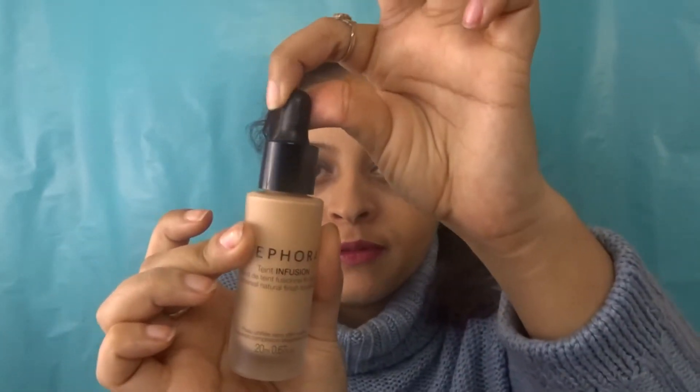Hey guys, today's video is going to be a review and first impression of the Sephora Tint Infusion Foundation Drops. This is how the bottle looks - it's an ordinary foundation drop. I know other companies came out with foundation drops, but when I found out that Sephora came out with one, I just had to get one and do a video on it.